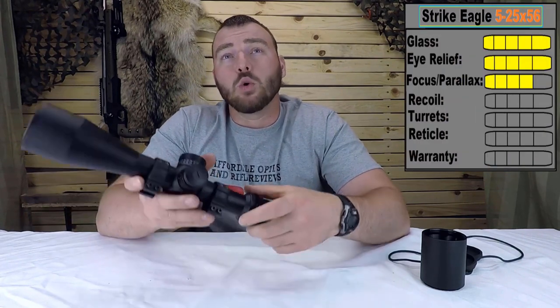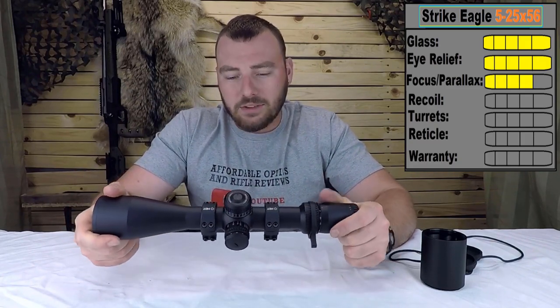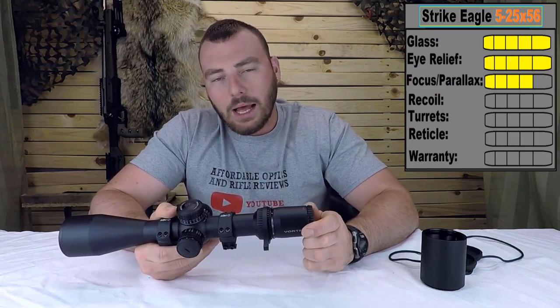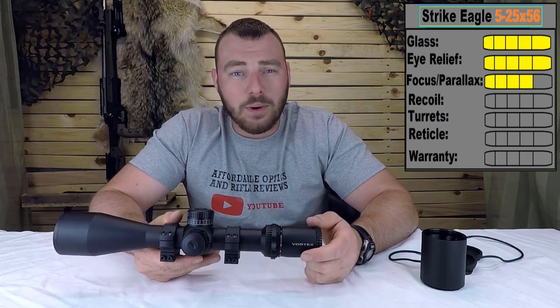Next we have recoil testing. Let's get out to the range. We're going to shoot this on my 308. Typically I put it on a 223 first, but I really don't expect it to die on a 223, so we skipped straight to the 308.